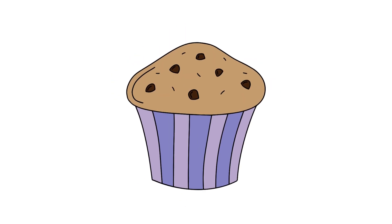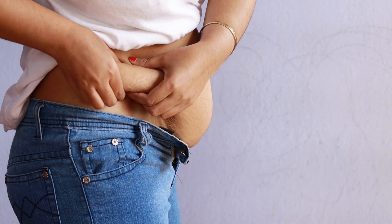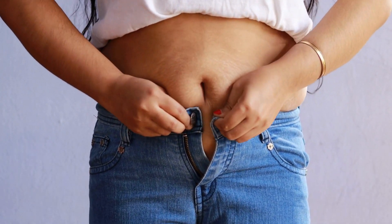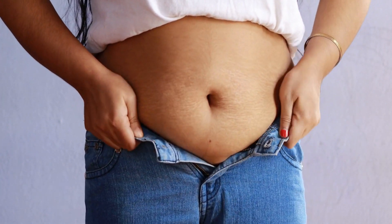What is a muffin top? A muffin top is a term used to describe the excess fat that spills over the top of tight-fitting pants or jeans. This unsightly bulge can be caused by a variety of factors, including a sedentary lifestyle, poor diet, and hormonal imbalances.